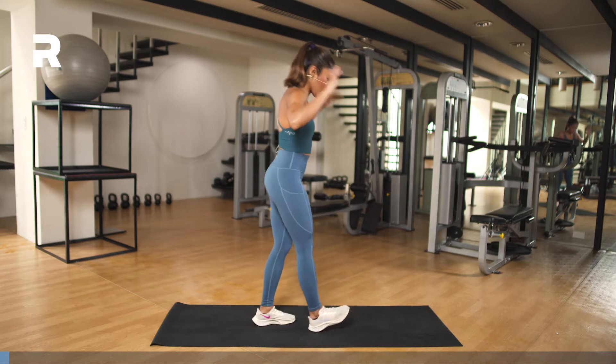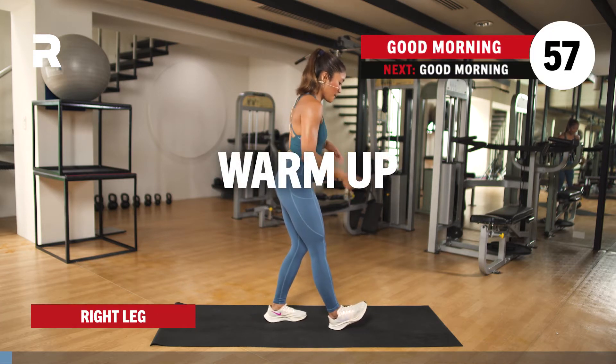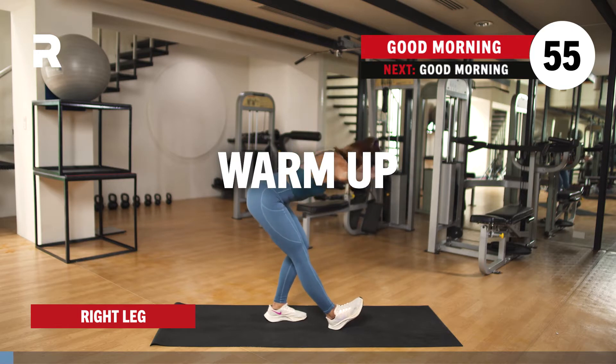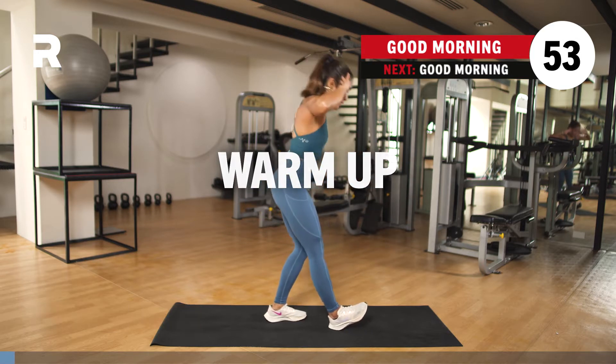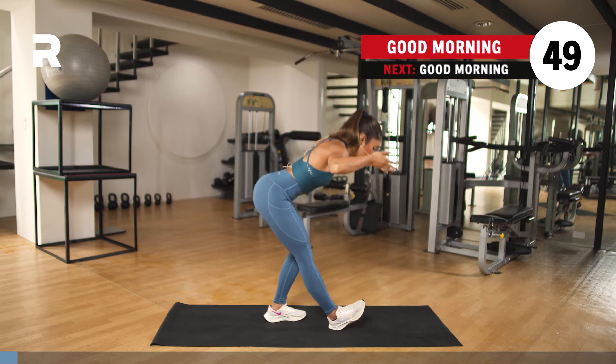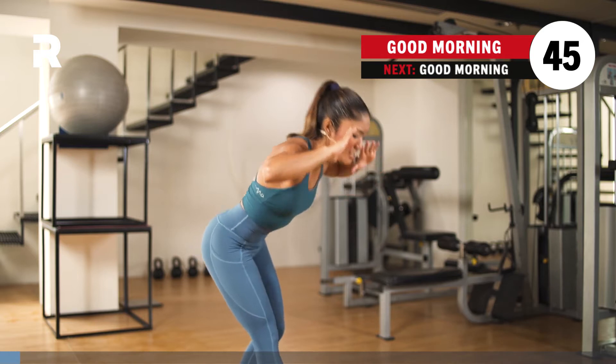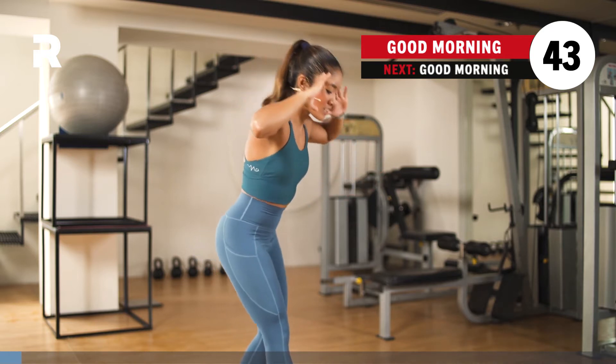Let's do your right staggered good morning. Step your right foot forward, point your foot up, toes off, and just hinge from your hips and stand. We're just going to do this for one minute at your own pace, at your own time. Maybe set an intention for this quick workout and use that intention as your driving force for the next few minutes.